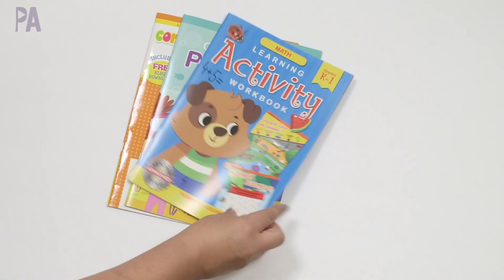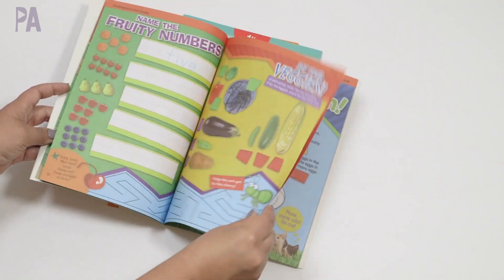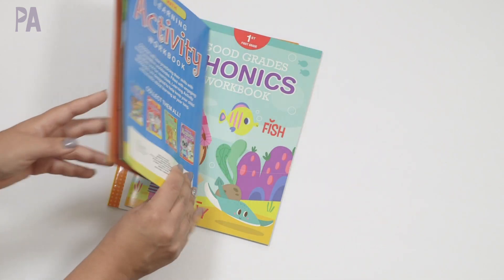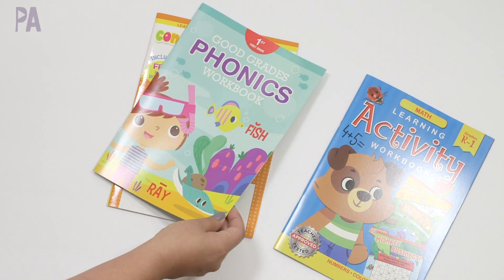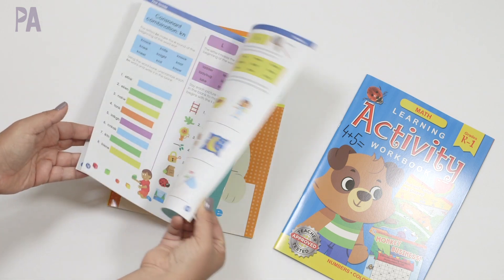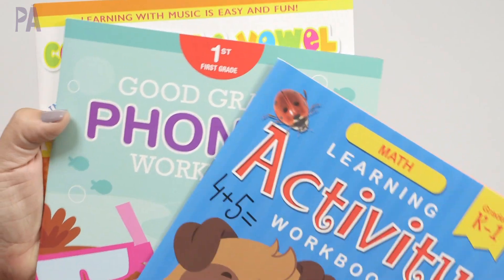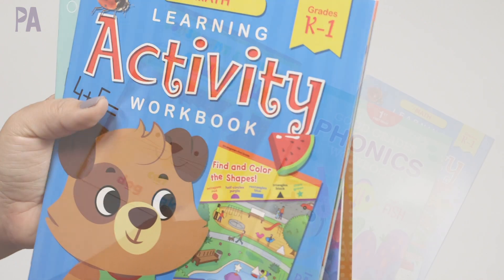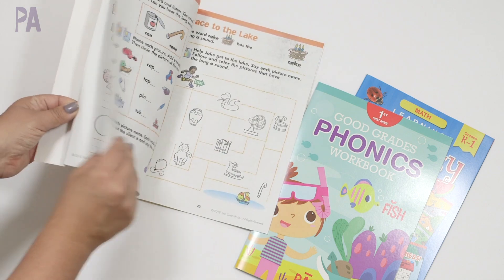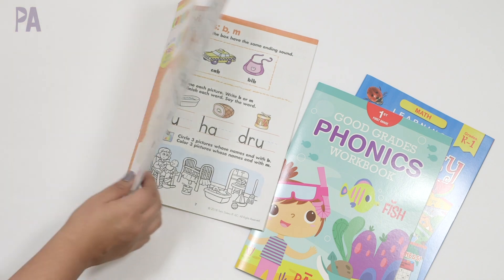I had to refresh some of my workbooks because we go through them pretty fast. This one is the math learning activity workbook for kindergarten level one — a good review for my kindergartner going into first grade. I also got the Good Grades phonics workbook, which is a first-grade workbook. It's a little more robust and has more per page. And this one is consonant and vowel fun — again, a review. We need to work on those vowel sounds, so this will be for my kindergartner going into first grade for a little extra phonics practice.